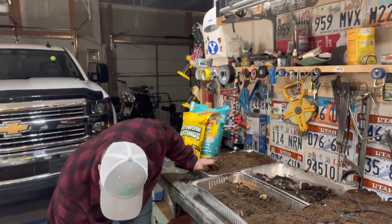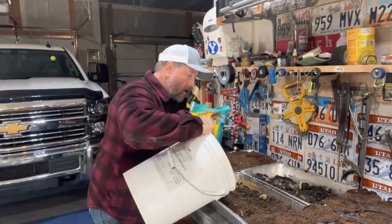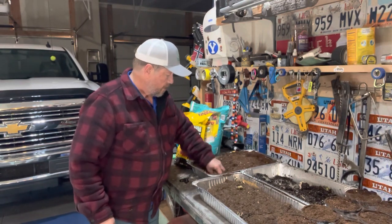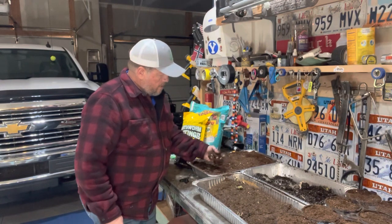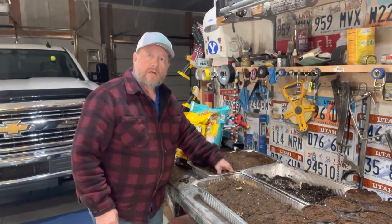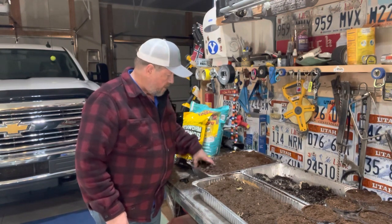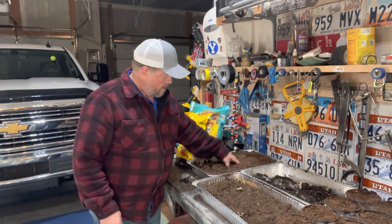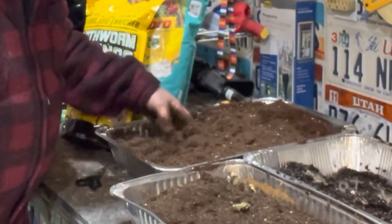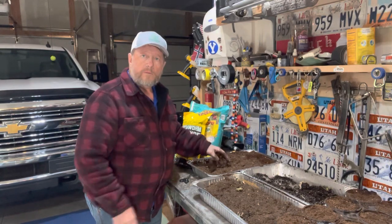One thing I failed to mention — if you pre-wet your seed starting mix and even your potting soil, it saves a lot of time. Just mix it up until it gets nice and clumpy, then you know it's holding enough water. When you plant your seed it'll be surrounded by moist soil ready to promote germination. Just mix dry into over-wet soil until you get that nice consistency you're looking for.